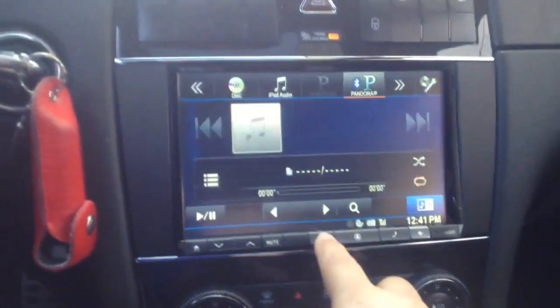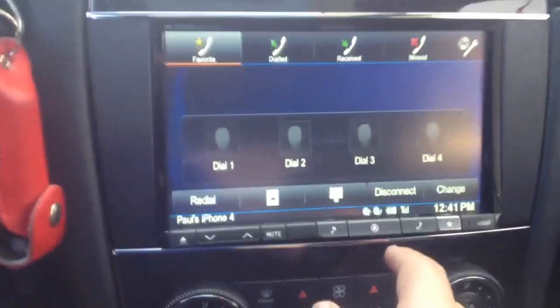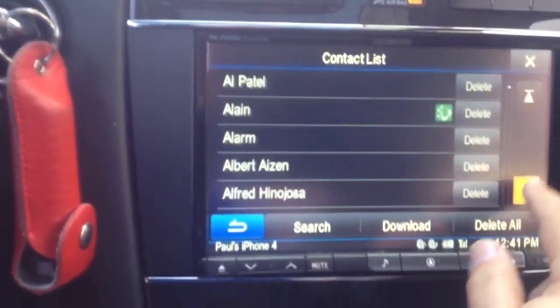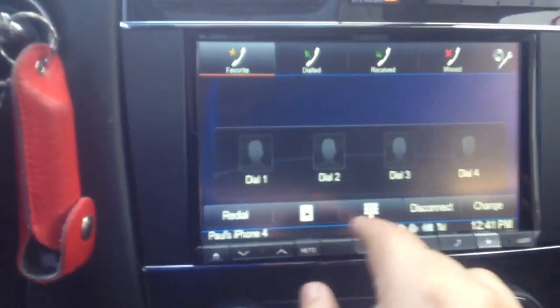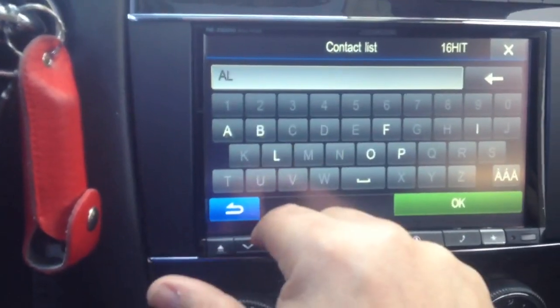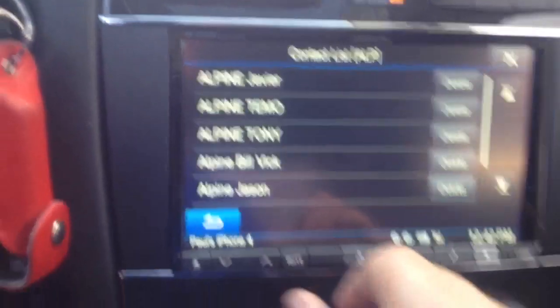I'll go through these options up here: Bluetooth, Pandora, XM. I can go to my phone button here — it takes me to my phone book, my favorites, dialed calls, received calls, missed calls, my presets, and here's my phone book. I can go into phone book options and scroll through. All the names are there. I can go to search and actually put in a letter — I'll do ALP and hit OK, and I've got my friends at Alpine.